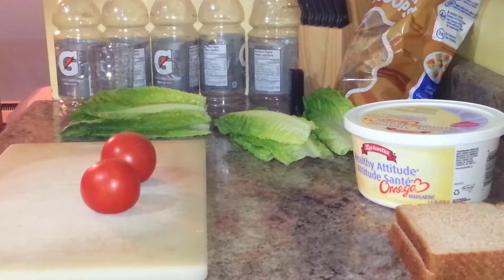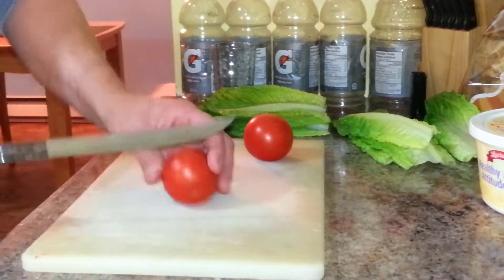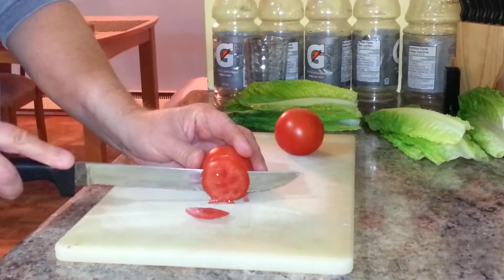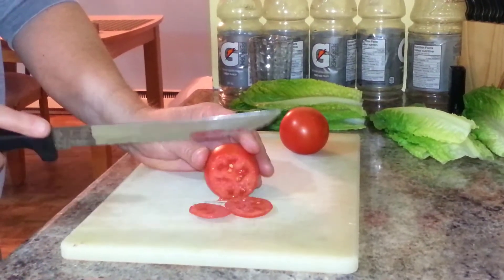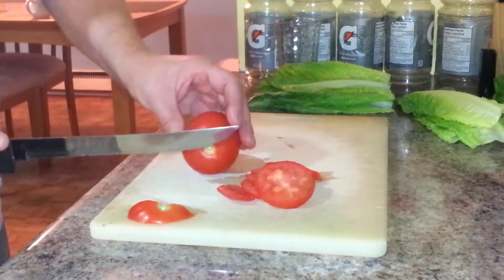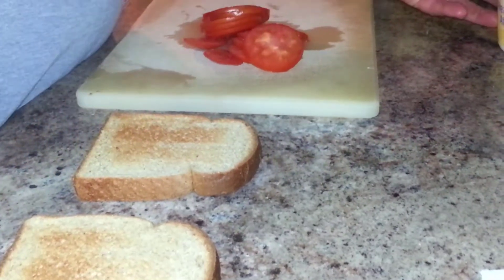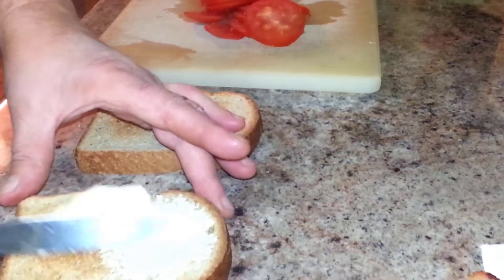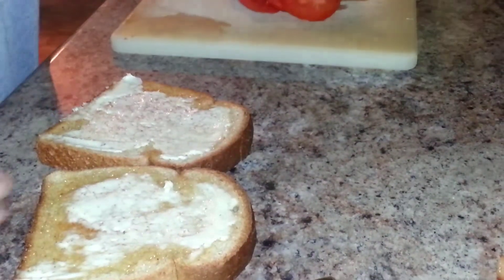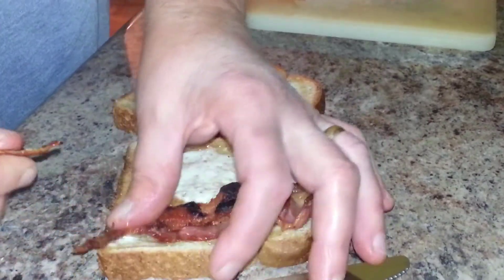Start your toast, and while the toast is toasting, cut your tomatoes. You want to make the tomatoes as thin as you can — a little bit easier to bite and chew. It's best to cut the tomatoes perpendicular to the stem. Butter your toast, then put on three slices of bacon.